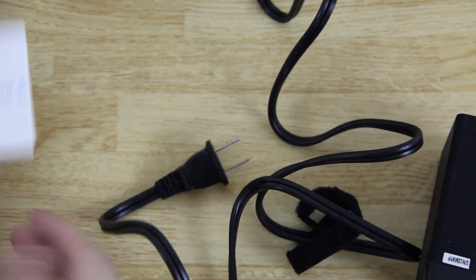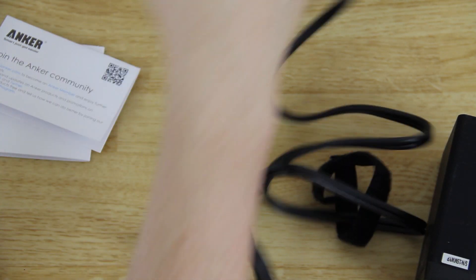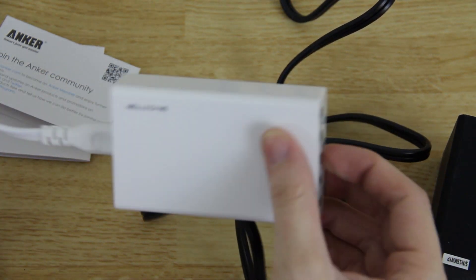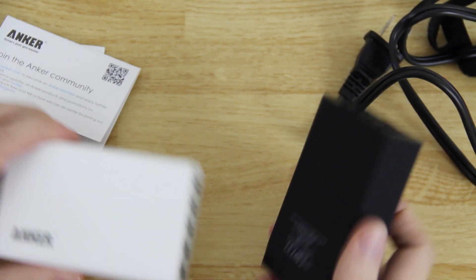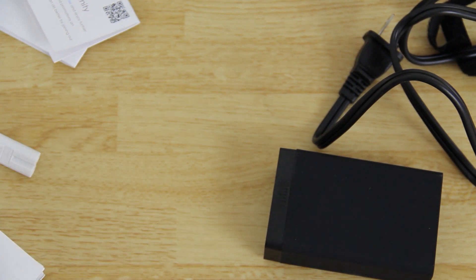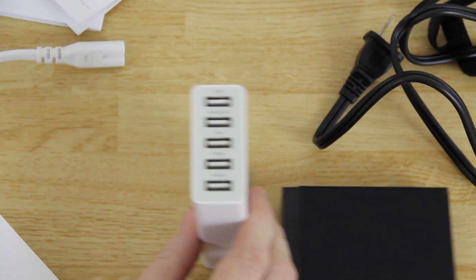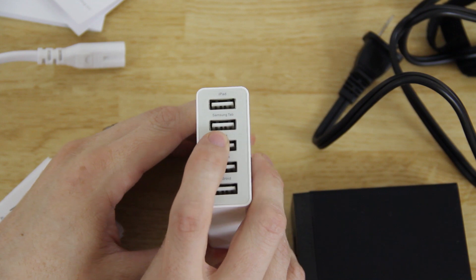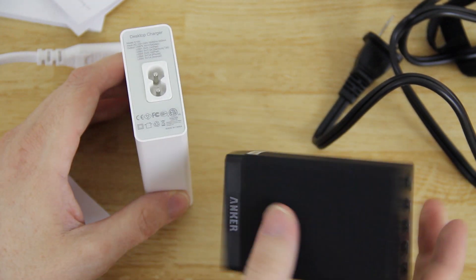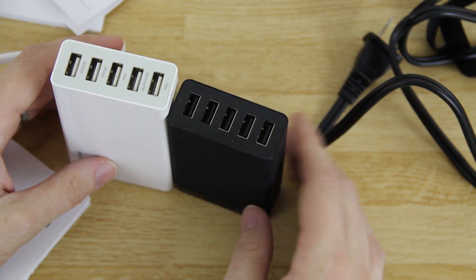Let's read the instruction manual real quick — it's five volts and eight amps total. Some of you that watch my videos may be thinking, 'Josh, didn't you do this already?' When I first saw this I thought it was almost the same thing, but it's not. This one does eight amps max while the previous one did five. On the old one you had to go to the back and figure out how many amps each port was — on this one there's no text on the ports at all, and it's a little bit shorter too.